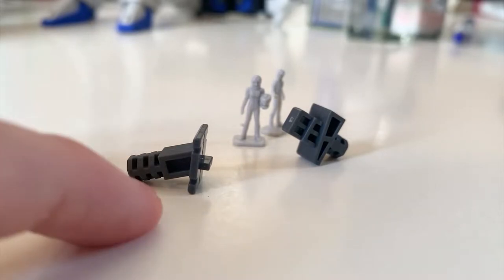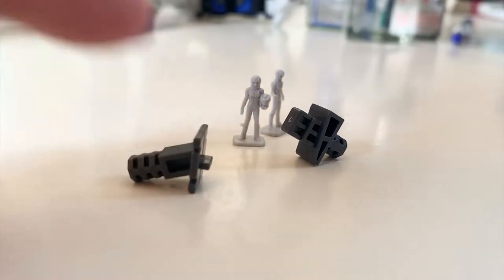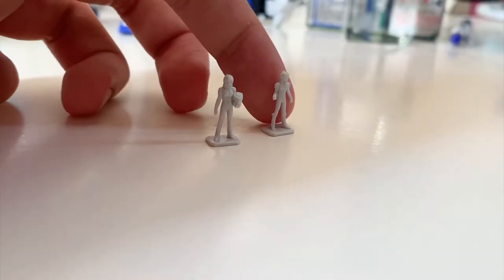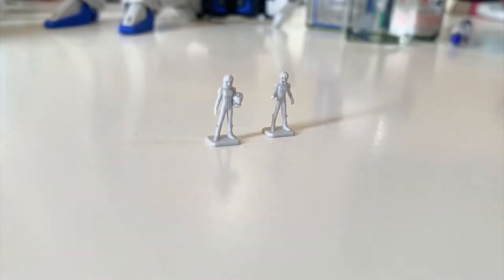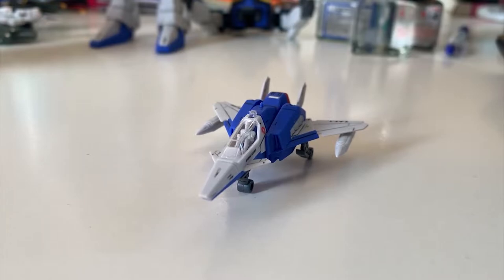For small accessories, we have two action base adapters — one for the core fighter and one for the leg flyer. We also have two pilot figures: the left one is Lunamaria Hawke and the right one is Shinn Asuka. You can have fun repainting them.